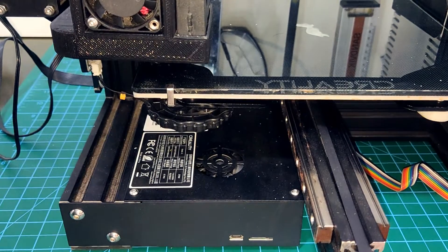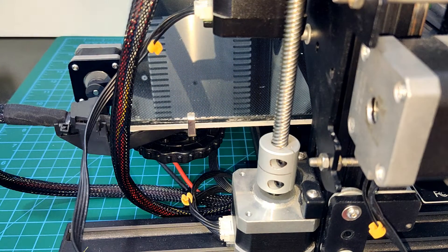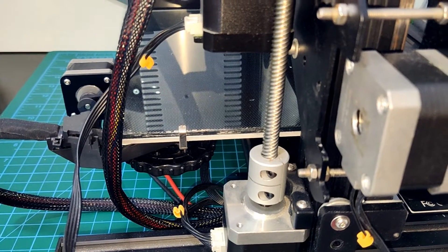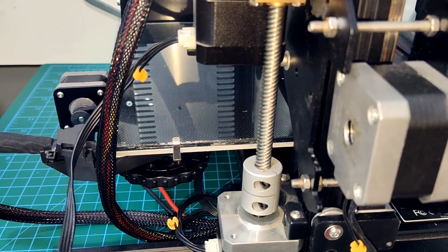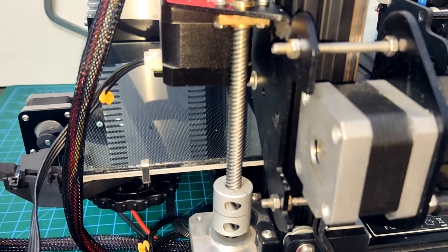Don't get me wrong, it still works and prints are acceptable, but nothing to be proud of. I have decided to do a complete teardown and rebuild the Ender so I have a reliable machine ready at hand when I start my BLV project. In this video I am going to disassemble the printer and reflect on the choices that were made that brought the printer to this state.